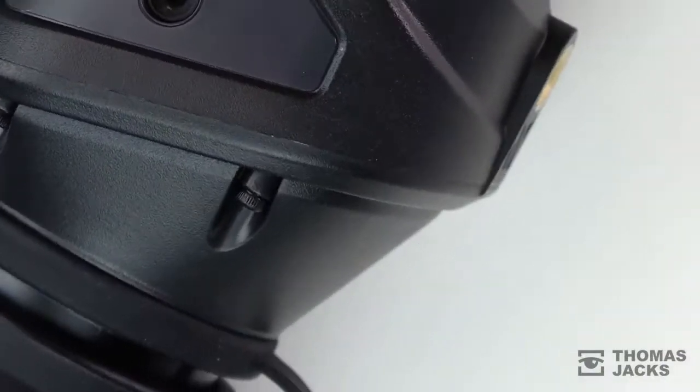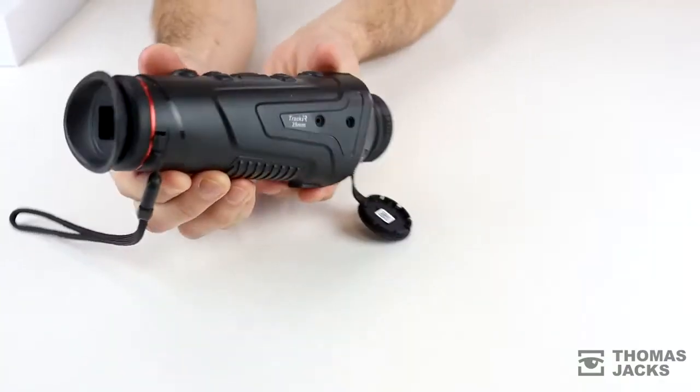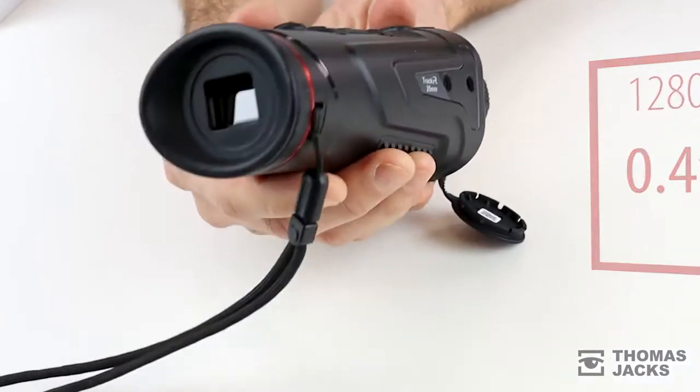Inside, the 400x300 pixel sub-50mK sensor has a pixel pitch of 17 microns — that's standard across all the new Track IR models — and that's viewed through a 1280x960 pixel HD Lycos display, which you'll also find in the Track IR professional range.